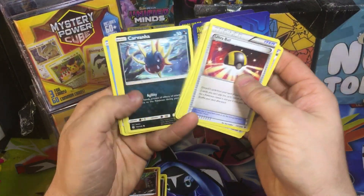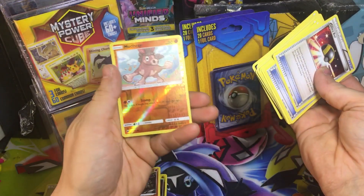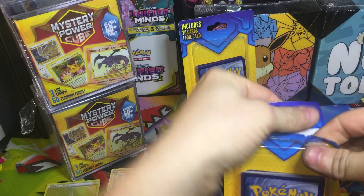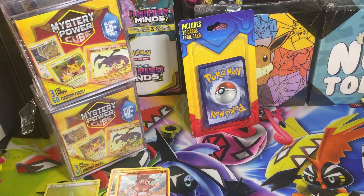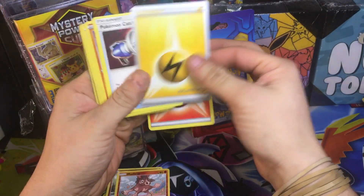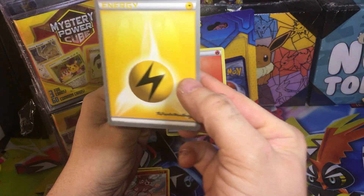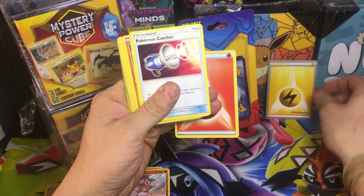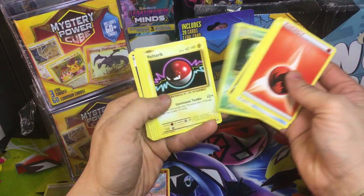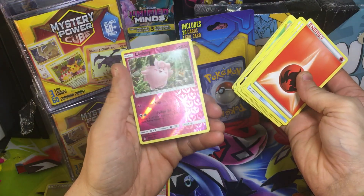Nothing big though — I've never pulled anything big out of these. Another reverse Mudbray. You got two more of these and then we're going to open up the mystery power cubes. That's one of those World Championship cards — 2015, and it's an energy card. I like cards like that, I try to collect some of them because some of them are pretty cool. Some XY Evolutions in there — Cormorant, Magikarp, and Clefairy.